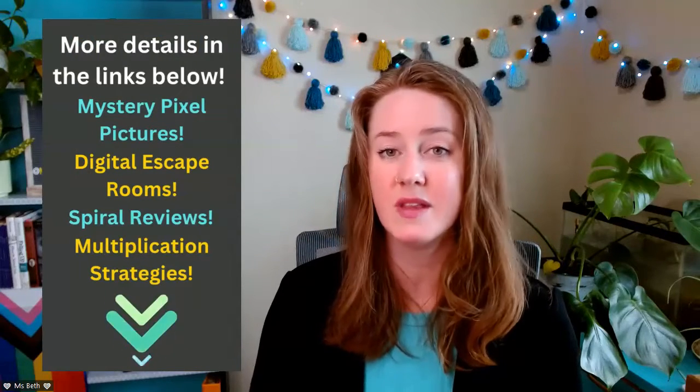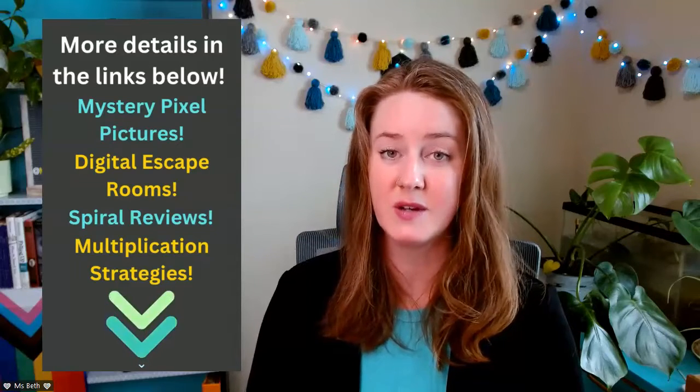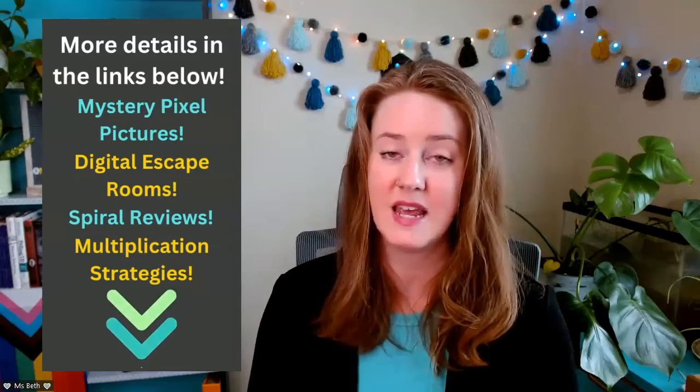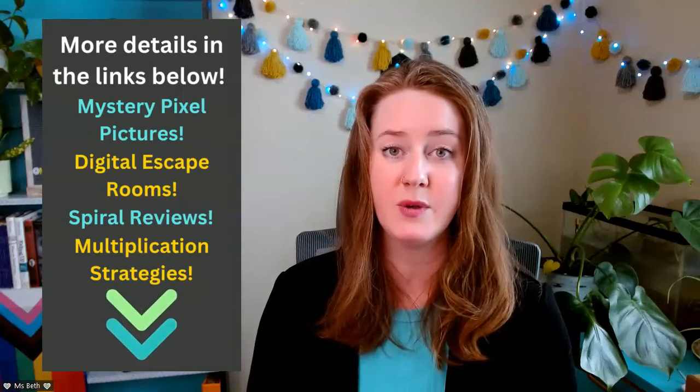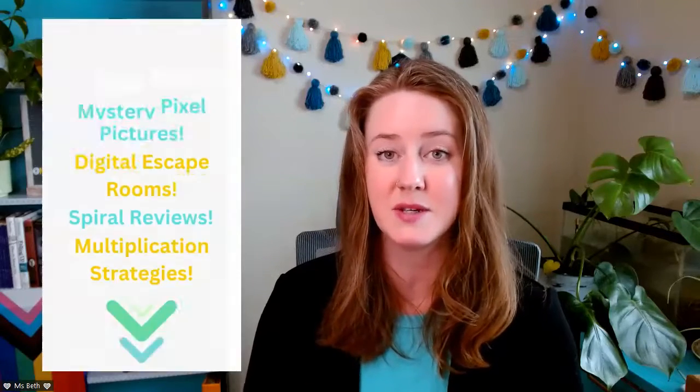If you want a more detailed look at what is covered in this math camp, look below in the description and you will find all of the links to all of the how-to videos and all of the skill videos that are included in this camp. The skill videos are going to give you an idea of what skills are covered, and the how-to videos will give you an actual look at the activities themselves so that you can see what's included.